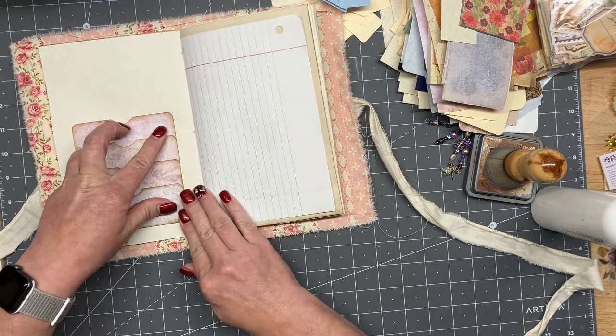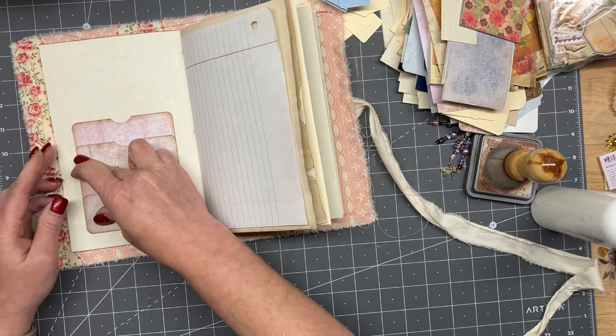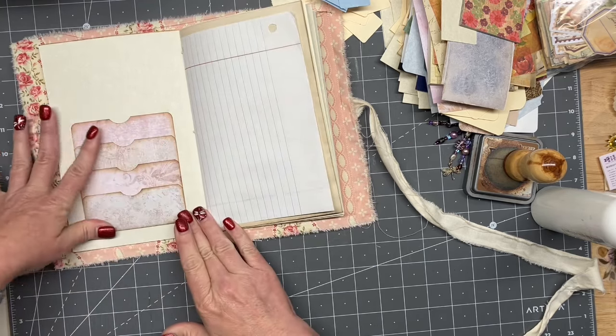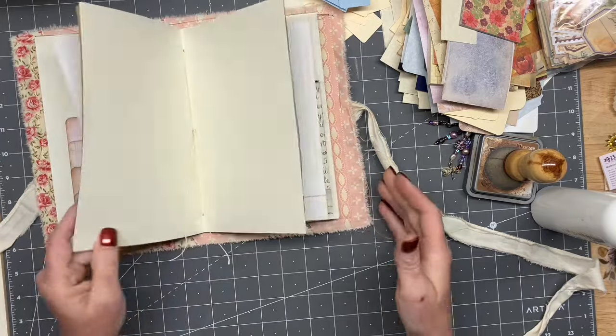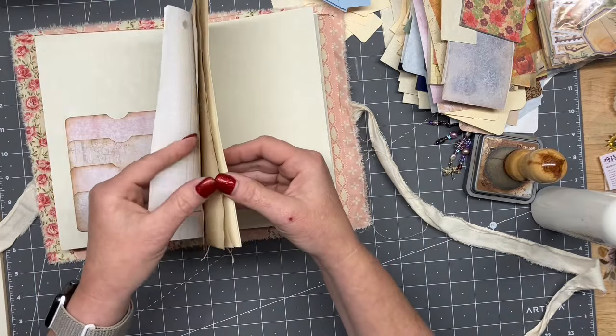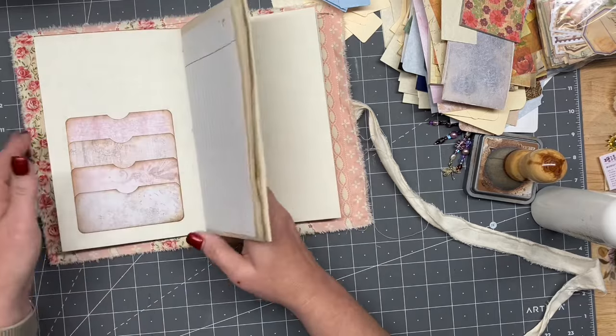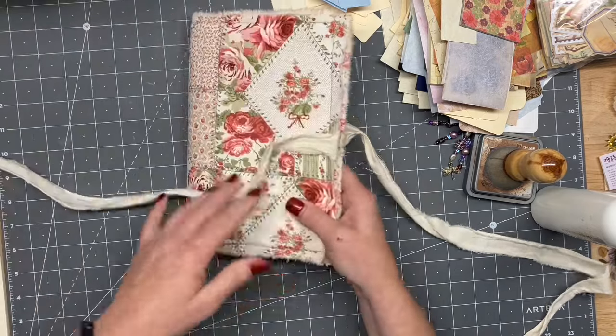Okay, so that one — one, two, three, four, five, technically six — but yeah, it's all good. We got enough pockets in there. Okay, so let's go back to this one, and then I have the big ephemera pieces here. I've got two bins to choose from.